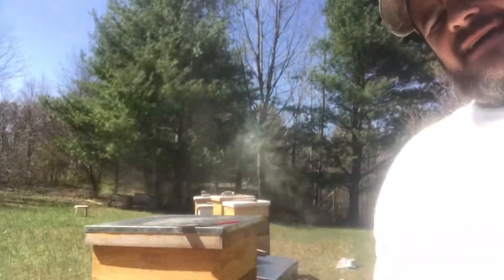Good morning everyone. This is John at Upper Cumberland Apiary, back in the bee yard today. My wife and I were in here yesterday inspecting all the hives, moving some stuff around, adding some deep boxes and some supers.